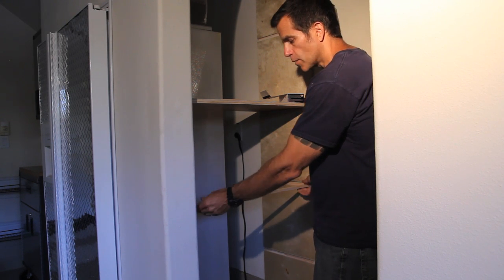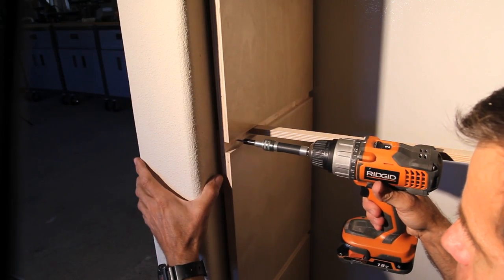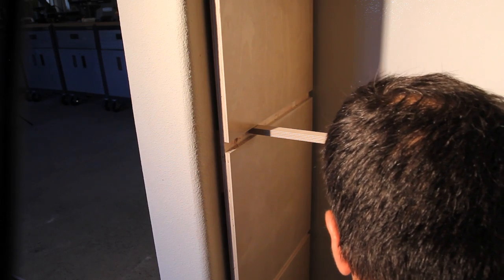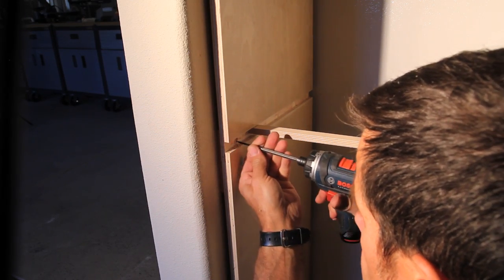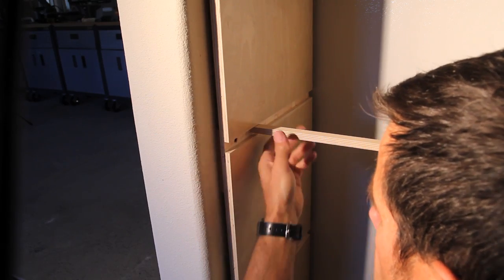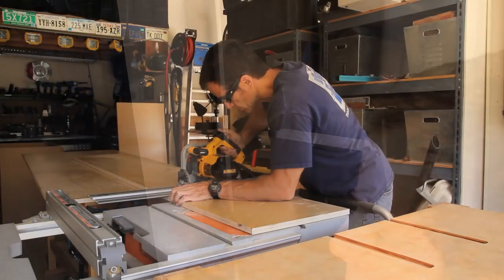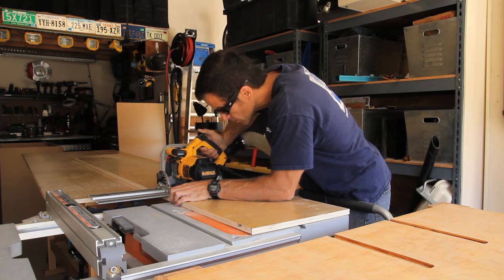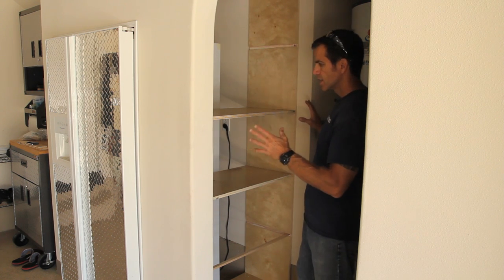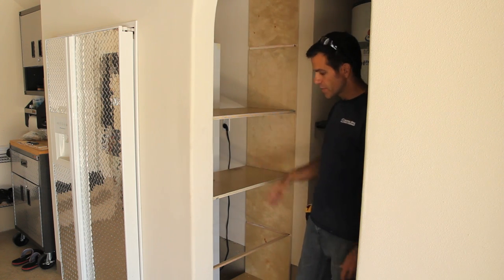I've also cut a piece of scrap wood to the exact dimension of my shelf — this will help align the cabinet sides when I screw it in, acting as a guide so it won't pull too far away or push too far out. I've attached my shim, drilled and countersunk a hole, put in my screw, and checked my tolerances to make sure the shelf slides in nicely. I verify that my shelves fit, especially when building a cabinet in place like this. Now I'll take it out, put glue in the dados, and cut the remaining two shelves.